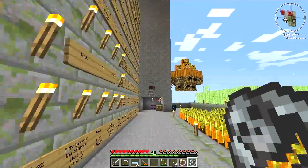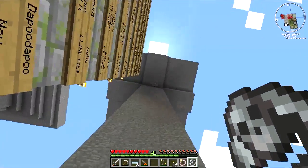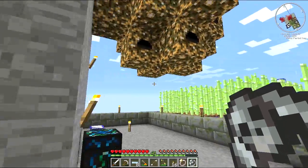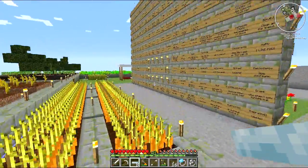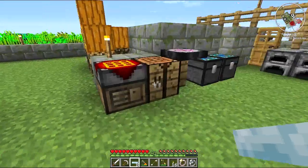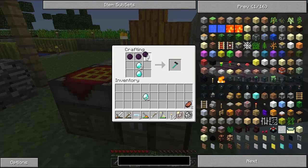There was a quick request by Timsaurus Rex: 'Pie, do yourself a favor and get a better pickaxe please.' Well Tim, guess what? Your wish is my command. How's this for an upgrade? Yep, dark matter pickaxe, baby! And while I'm at it, I'll give myself a dark matter sword too. How's that for a bit of an upgrade?